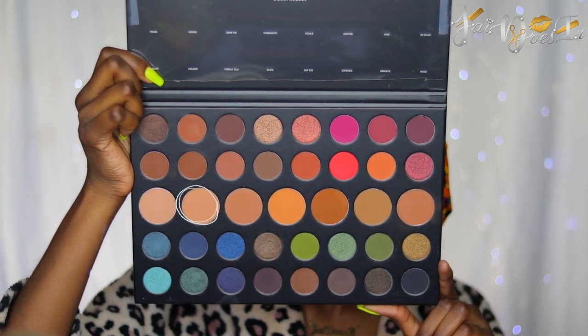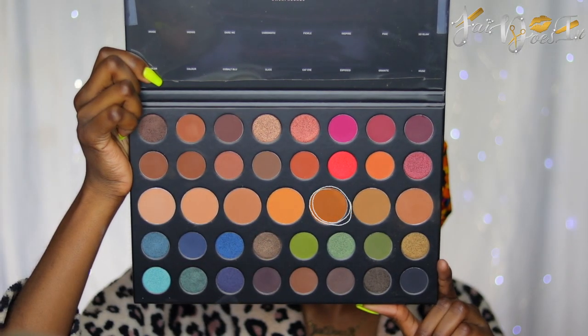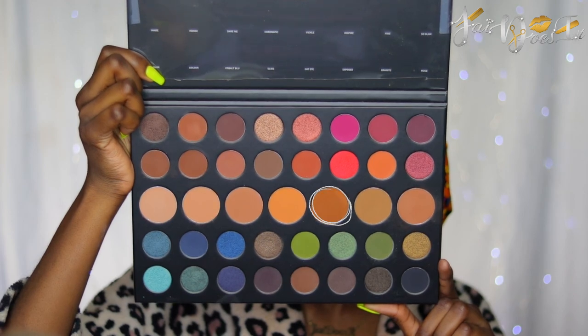For my eyelid, I'm going to go in with the shade Canvas. And then I'm going to apply the shade Bare onto my brow bone. And then I'm going to blend out that Bare with Evolve, the shade I was using in my transition area.